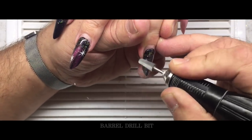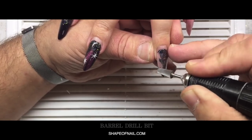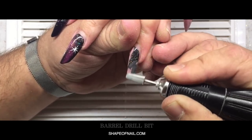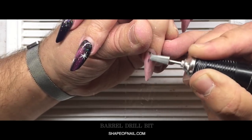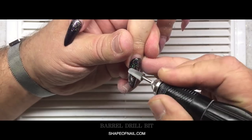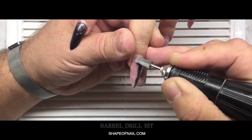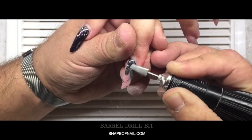Hello again, my friends and subscribers. My name is Alexander Stepanov. We have a great mood today because we'll be doing a fantastic shape of nails — the edge shape. It will always amaze me and my clients. For the first time I applied this shape seven years ago — it was something like an adventure for me. It wasn't easy, but the result was stunning, something incredible.